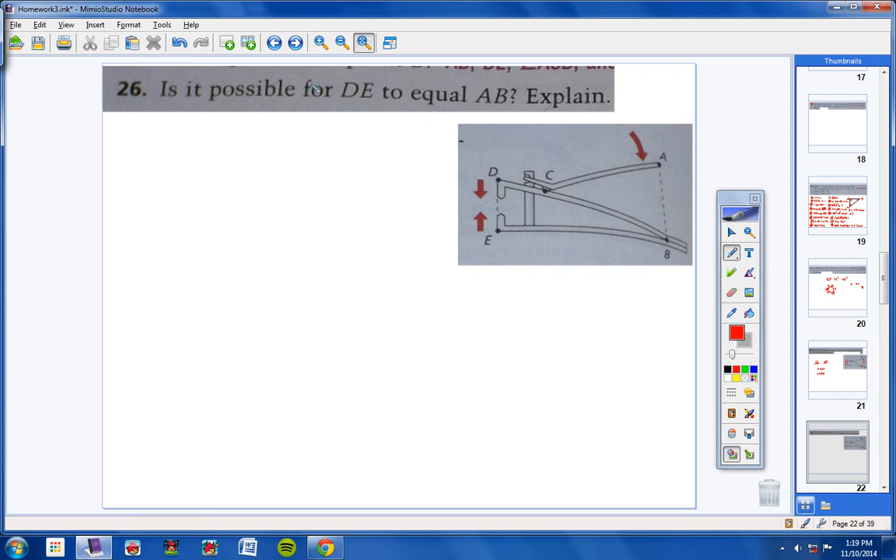Number 26: is it possible for DE to equal AB? Yes, of course — definitely — because eventually these two are going to meet. As they meet, this will continue to go down. So yes, definitely there will be a point where A and D are at the same position, and there will be a point where they're both the same size.